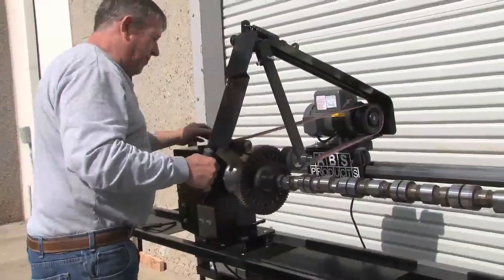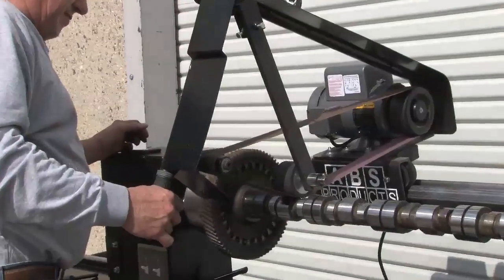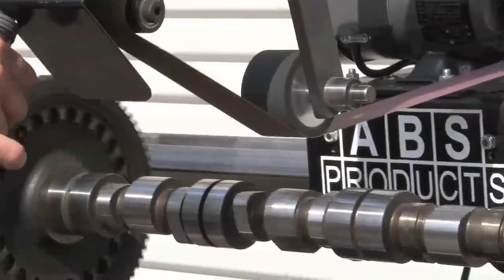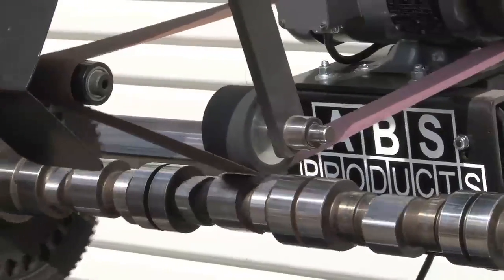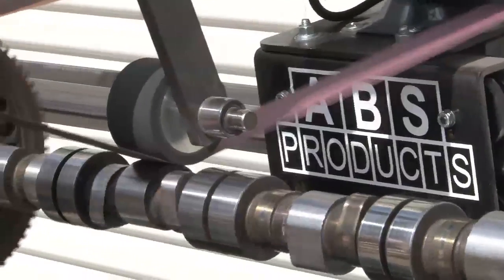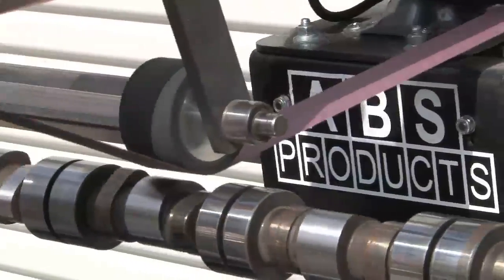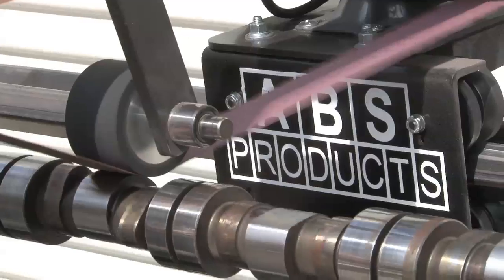Then you always come down after the peak. We also have a two-inch wheel; we've got an inch and a half backup wheel too. But the two will clear this one.